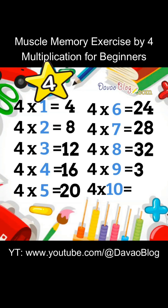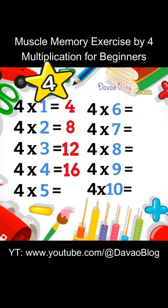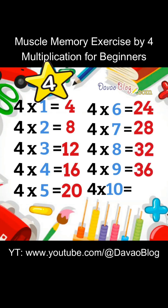4 x 9 equals 36. 4 x 10 equals 40. 4, 8, 12, 16, 20, 24, 28, 32, 36, 40.